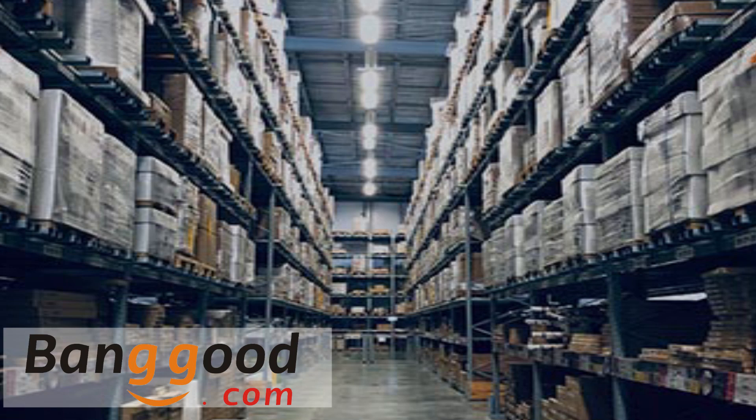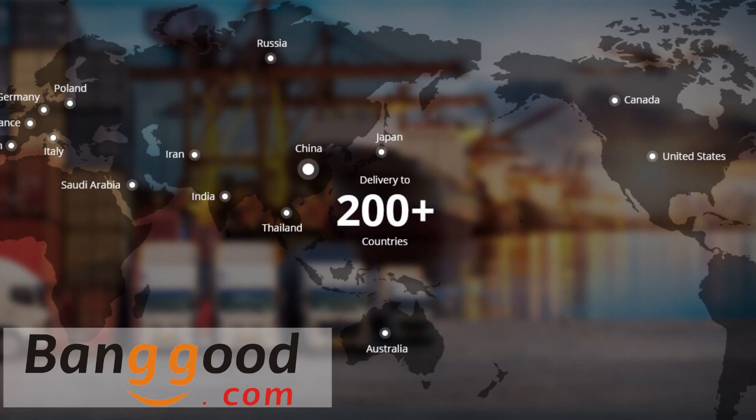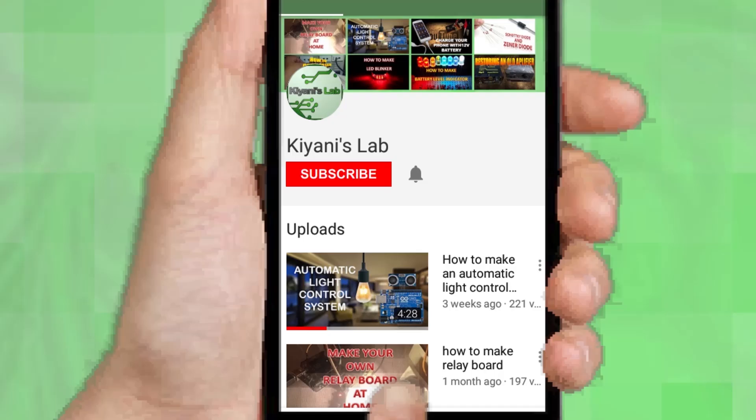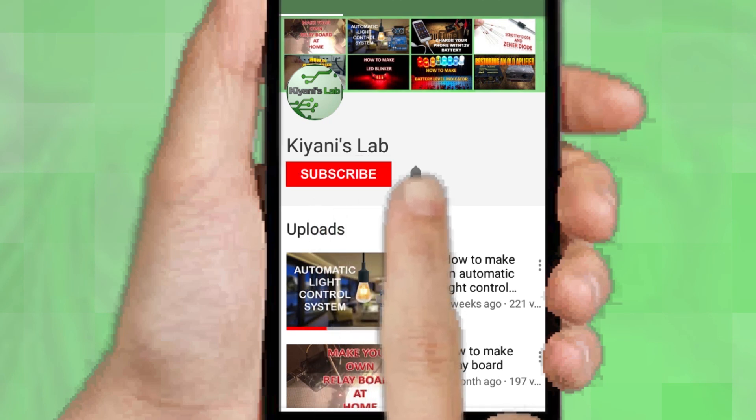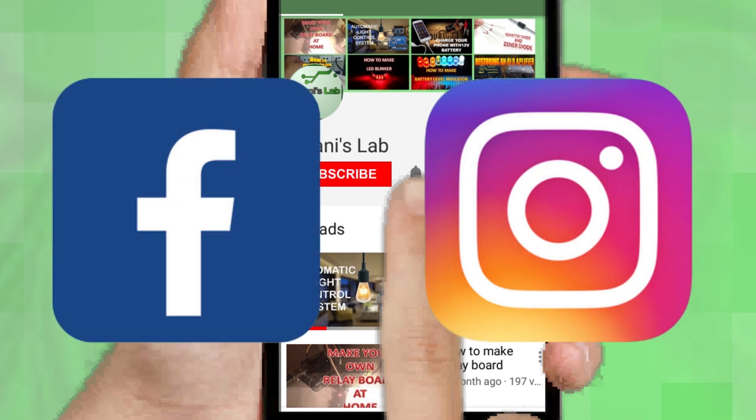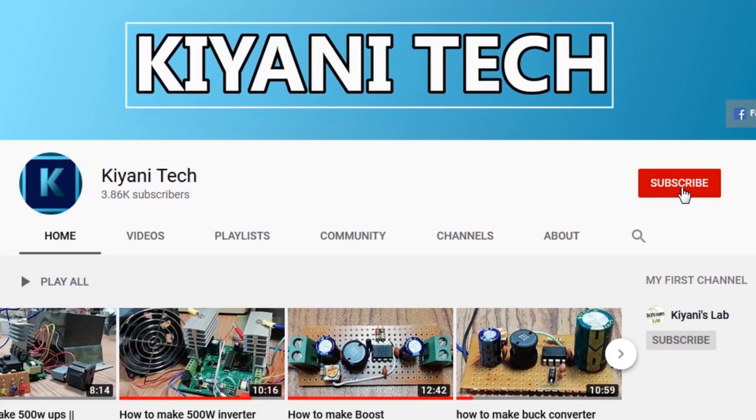This video is sponsored by Banggood.com, which is one of the best online shopping platforms from China. If you haven't subscribed, then do subscribe and don't forget to press the bell icon so you can get notifications whenever I upload a new video. You can follow me on Facebook and Instagram. I have a second channel, Canny Tech — do check it out, subscribe and support it.